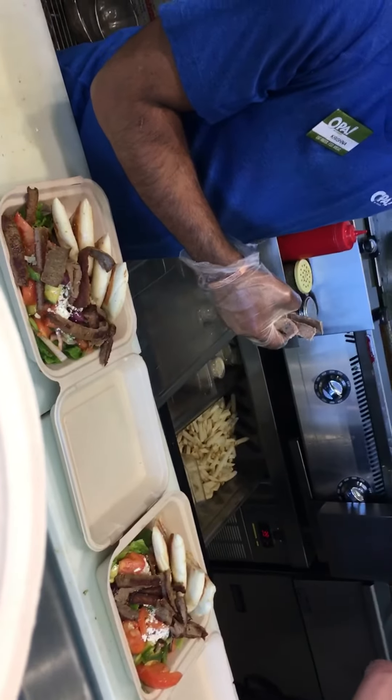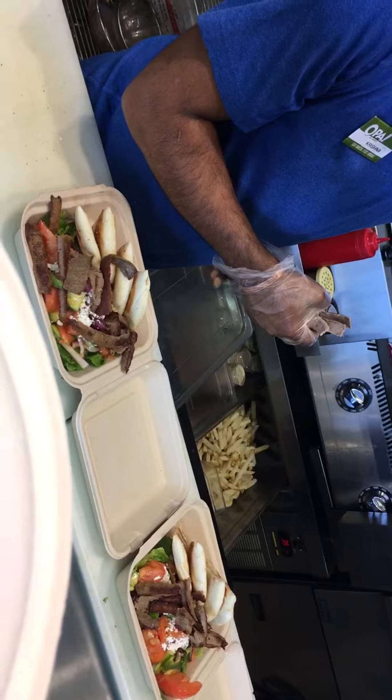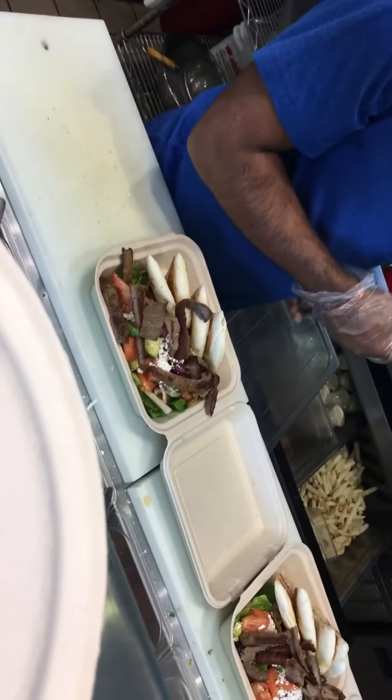There are three different orders, right? The other one is the plain Greek salad. Can we just make it the same order as last? Same like that? So it's like three same orders. Perfect.